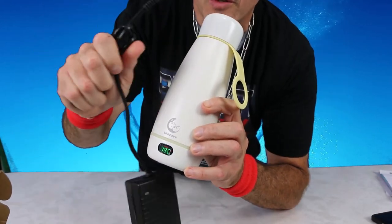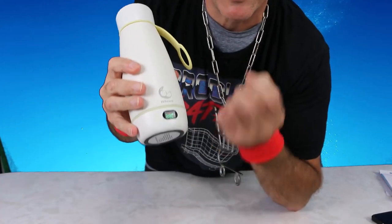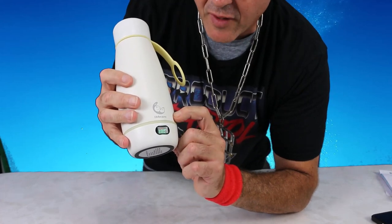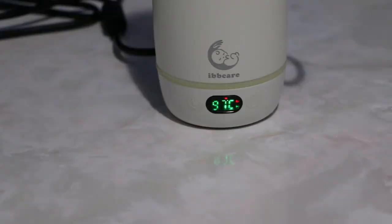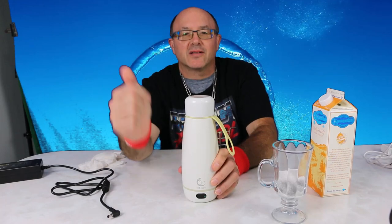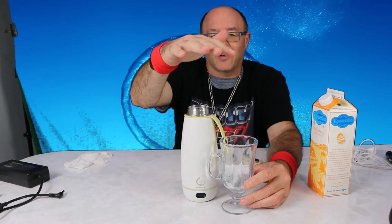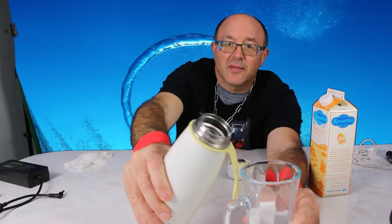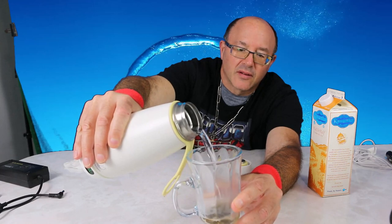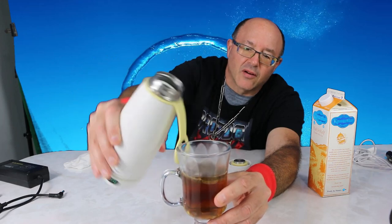When using DC charging with the plug set up, you get three additional temperature settings: 75°C, 85°C, and 100°C. Let's heat some water — okay, we've reached 100 degrees! You can see the steaming water — it's just steaming up.